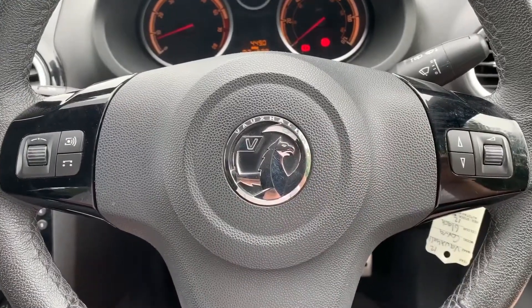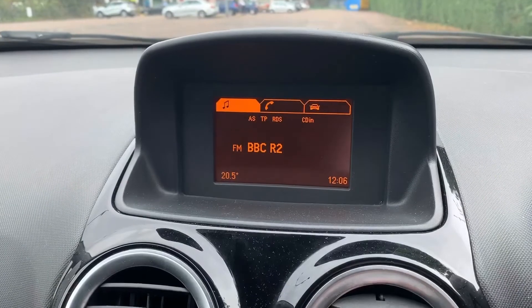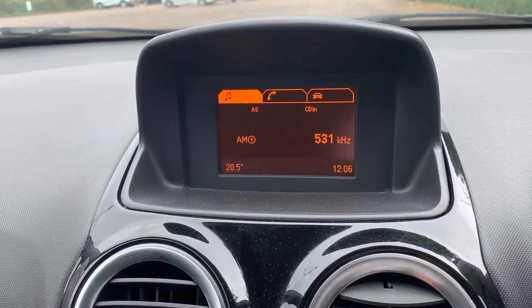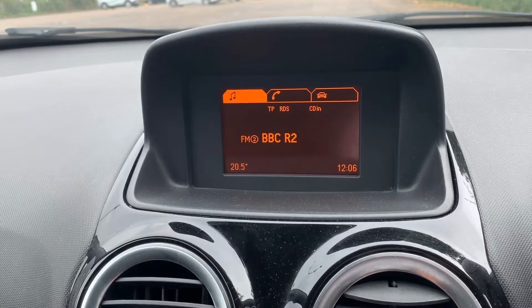The stereo itself comprises the screen that you can see just here and then the main stereo unit beneath it. This car has got AM, FM radio and auxiliary input, so you can listen to your radio via AM or FM.